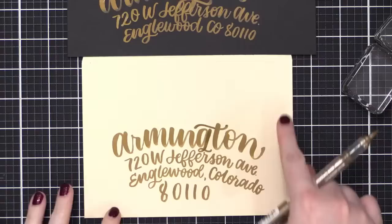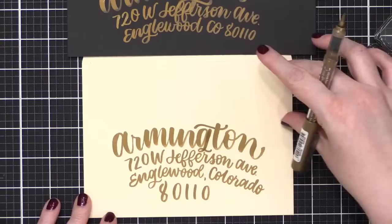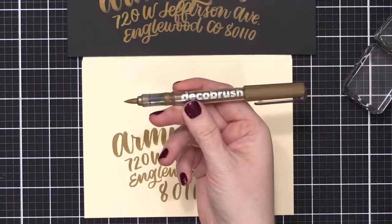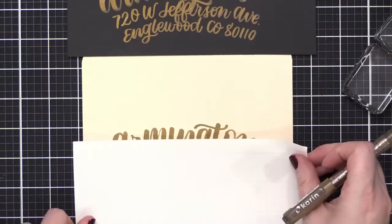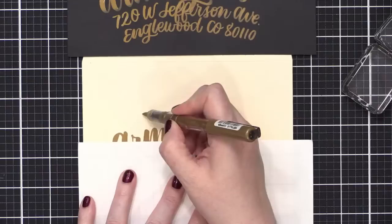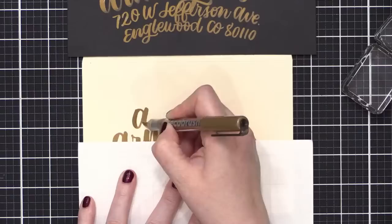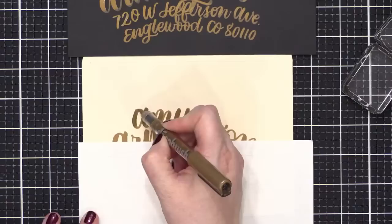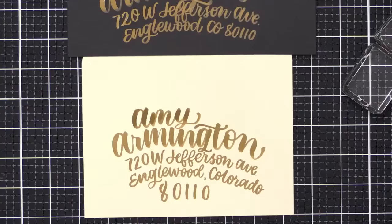I need to be cognizant of the fact that I'm going to have postage up here, so if Amy is a little off to the side, the postage can fill the top area. The marker I'm using is the Deco Brush metallic marker from Karen or Kareen. This area is mostly dry, so I'm going to take a little piece of paper and rest it there to protect the lettering from my hand while I write Amy above.